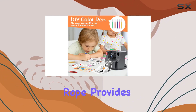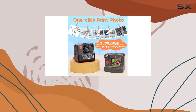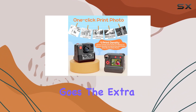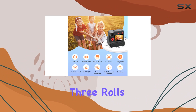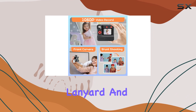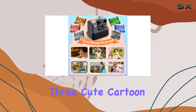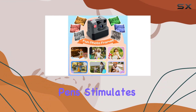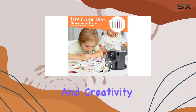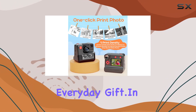The added hanging rope provides convenience and prevents accidental damage during play. GreenKinder goes the extra mile by including three rolls of printing paper, a 32GB memory card, lanyard, and a USB Type-C cable. The thoughtful addition of three cute cartoon stickers and five colorful pens stimulates children's imagination and creativity, making it an ideal birthday, Christmas, or everyday gift.